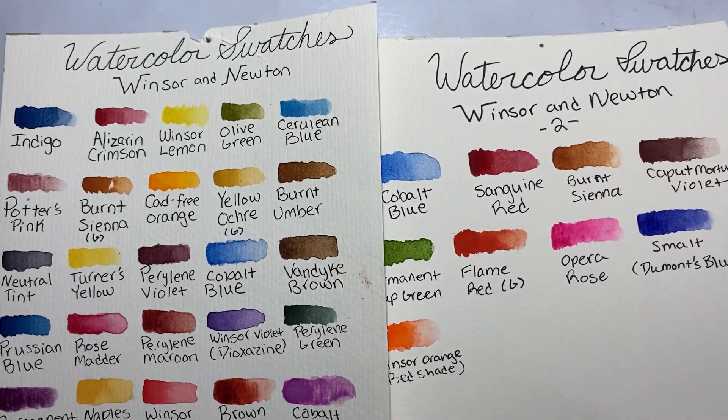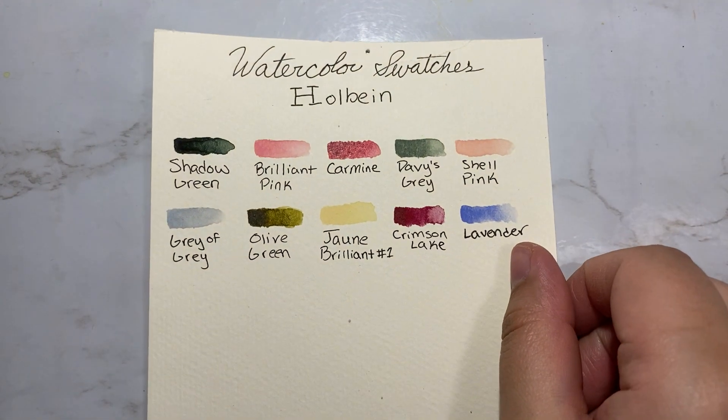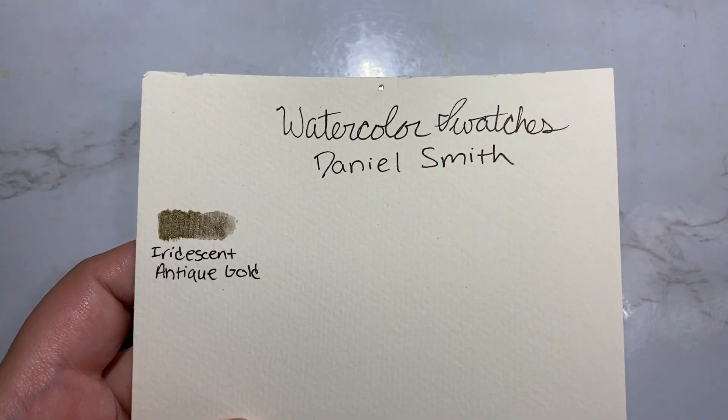Here are the Winsor & Newton ones that I have. I also have some from Holbein and one from Daniel Smith. I know it's kind of pathetic to give just one its own card, but I fully intend on buying more Daniel Smith in the future, so I figured just get ahead of it.